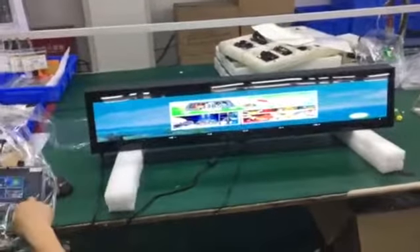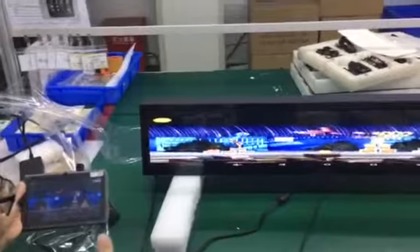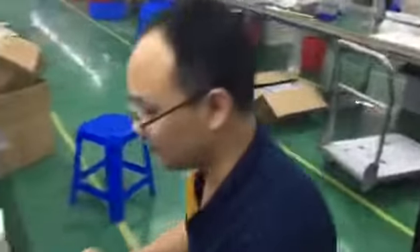You can see it will show anything that the player board shows — the same content mirrored on the screen.